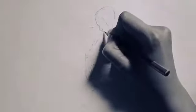Once you get the rough idea of your sketch, erase those extra lines and the extra parts and highlight the portions which are supposed to be part of your drawing.